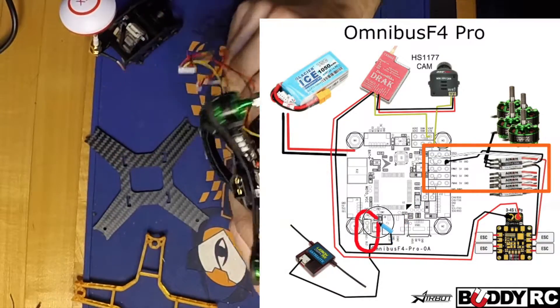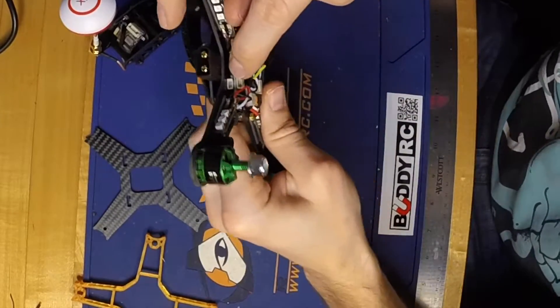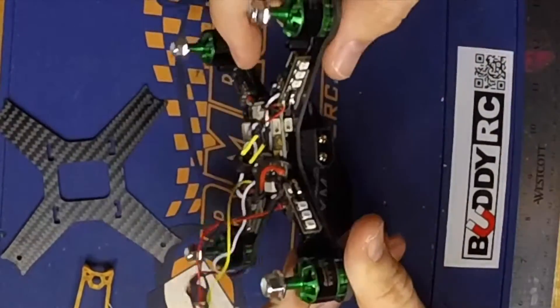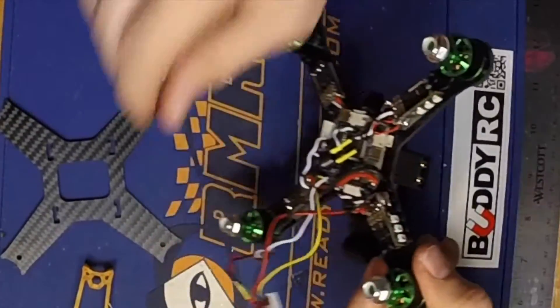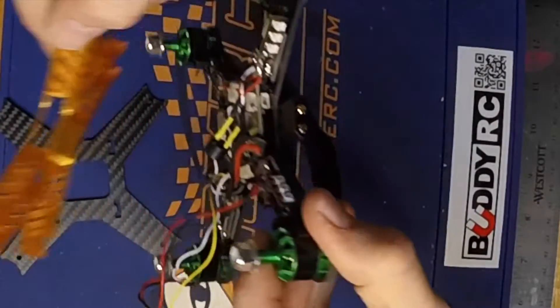The programmable LEDs on this board are accessed through a four-port plug, and I did not get the cables with this test board so I wasn't able to test those out, but I'm hoping to get the cables and throw on some programmable LEDs at a later date. I did throw on some non-programmable LEDs that I powered off of the power positive and negative terminals of the ESCs, and I'm hoping they shine through the frame slots and give it a kind of cool effect.